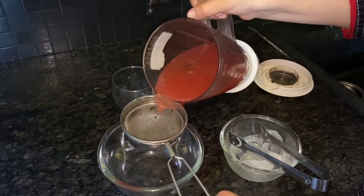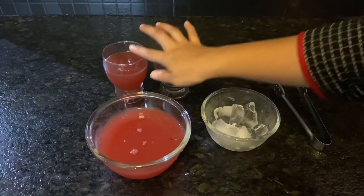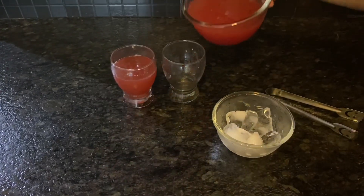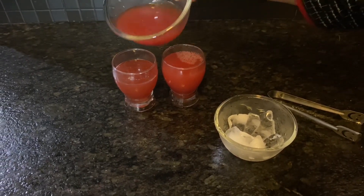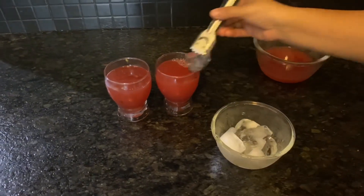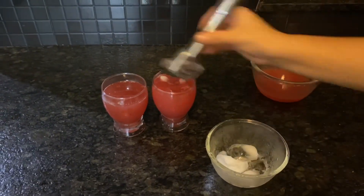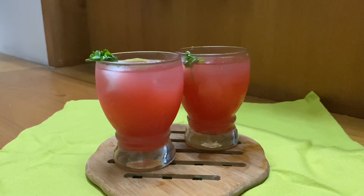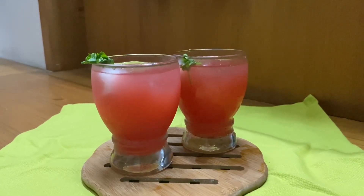I am going to add a serving glass. I am going to add some ice cubes to the top. Let's add the watermelon with the mint, and let's try it with a nice juice.